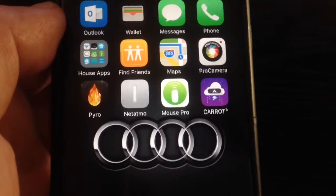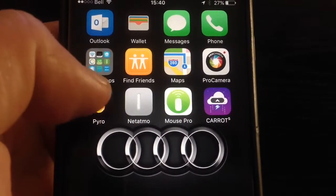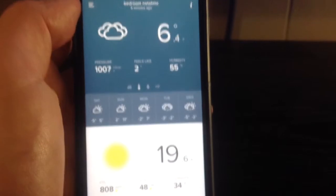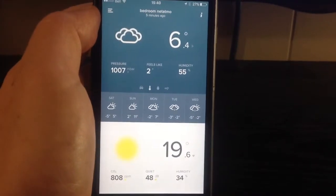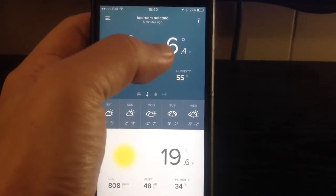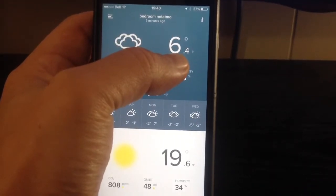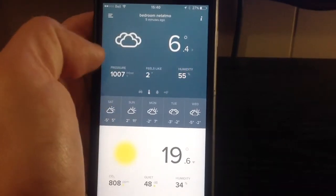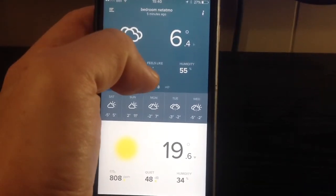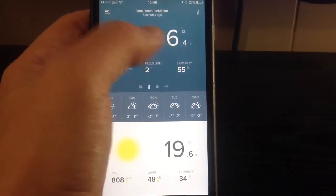Now that we've looked at how the two modules look — indoor and outdoor — we can take a look at what we can do with them in the app. When you open the app, you get a split window. On the top part you can see the outside conditions: the outside temperature being measured by the Netatmo device — your local temperature, not one from the internet. It also has a barometer measuring atmospheric pressure, a wind chill factor, and humidity percentage.